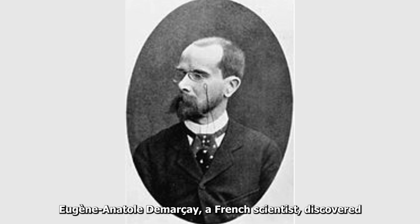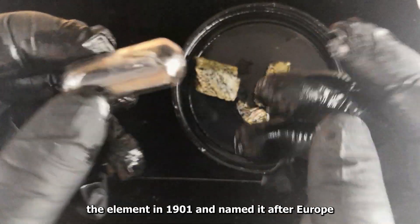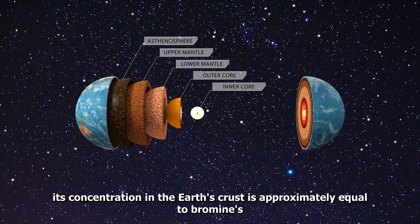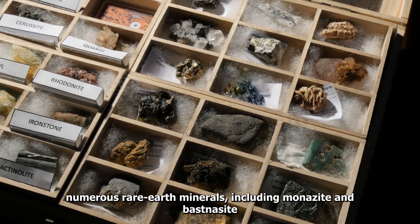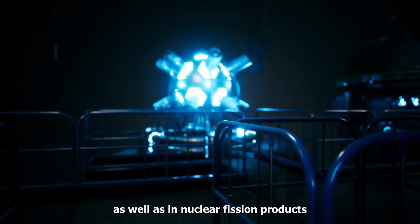Eugène Anatole de Marseille, a French scientist, discovered the element and named it after Europe. One of the least abundant rare earths, its concentration in the earth's crust is approximately equal to bromine's. It appears in trace levels in numerous rare earth minerals, including monazite and bastnasite, as well as in nuclear fission products.